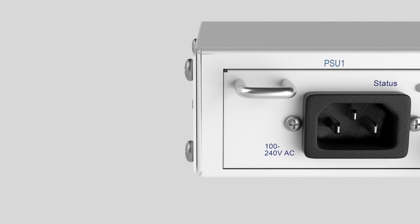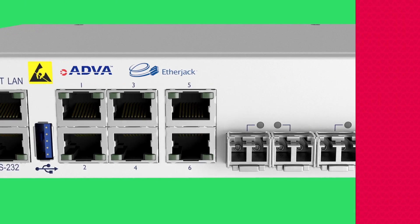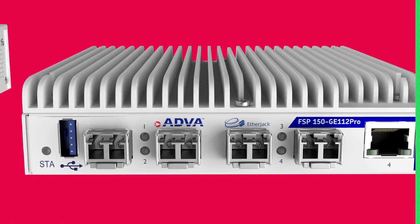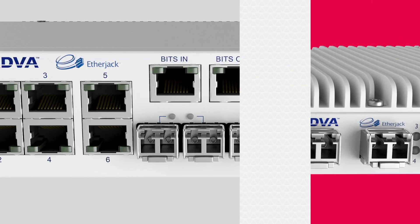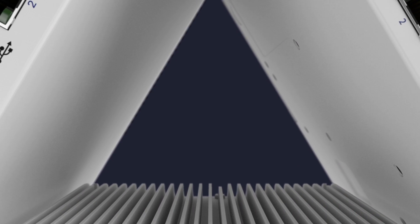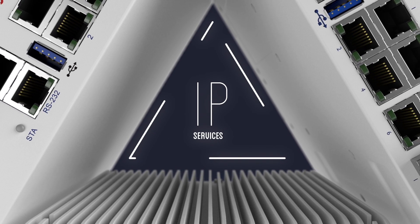Available in a range of configurations, our FSP150GE-110 Pro series is a true multi-layer service demarcation solution that enables you to achieve the real promise of network functions virtualization. It delivers a full range of carrier Ethernet 2.0 and IP services in just one box.